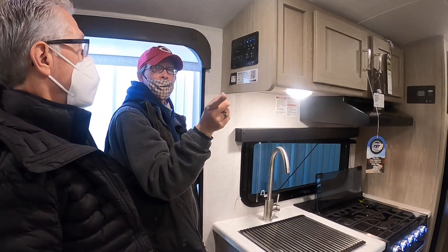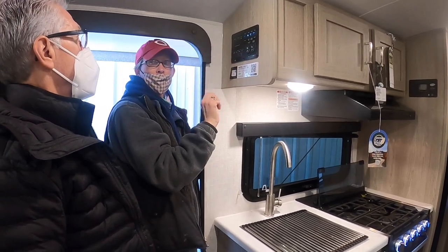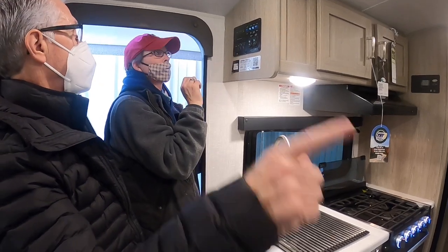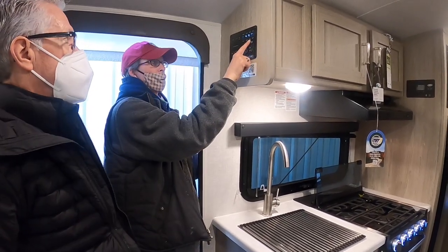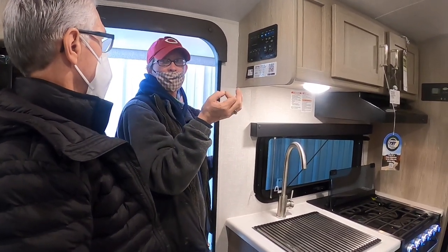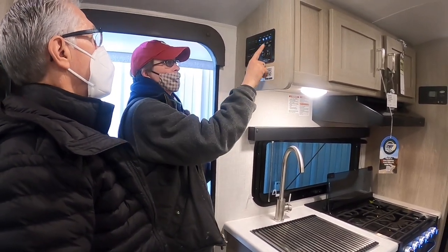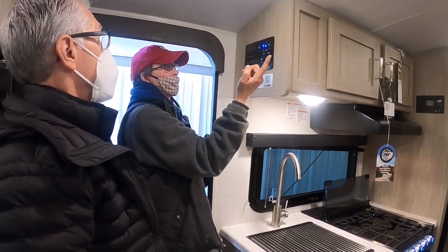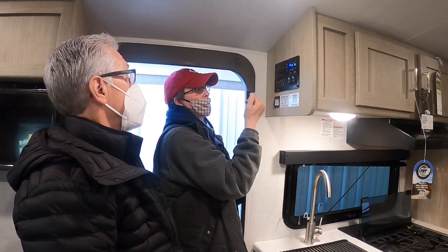For your hot water tank you have gas and electric. The outside electric switch and the inside electric switch both need to be on at the same time — the inside one is a safety override so you don't burn the element. You can also use gas and electric at the same time for faster heating.